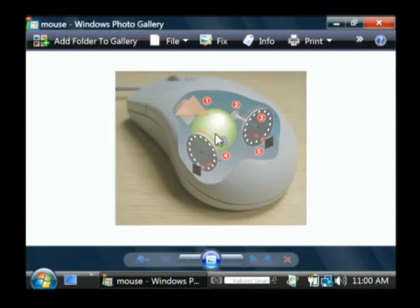Since this ball is rolling, this smaller gear is rolling and turning this larger gear. This electronic device will notice that the large gear is turning, register it, and send that as a movement through the mouse cable up to your computer.